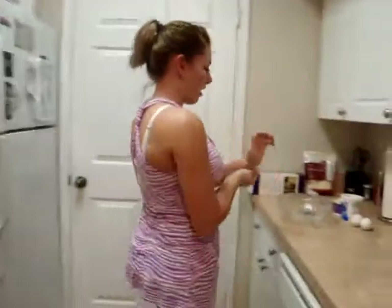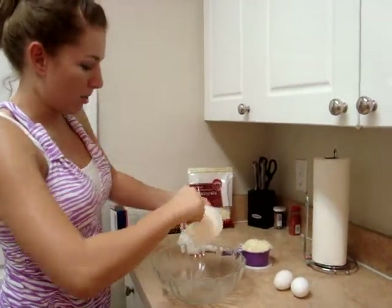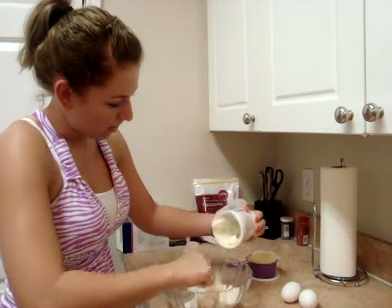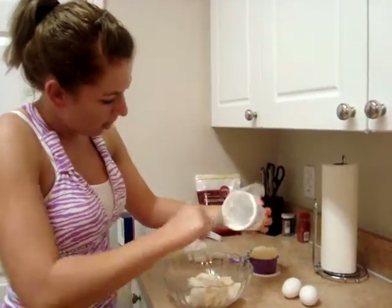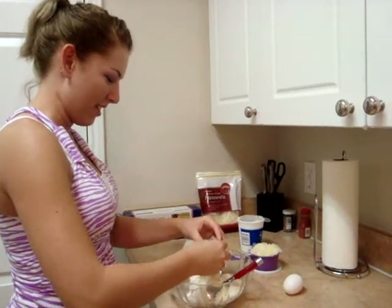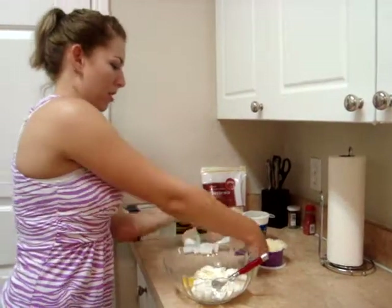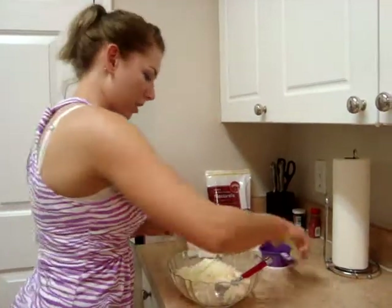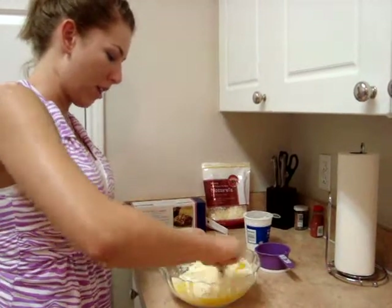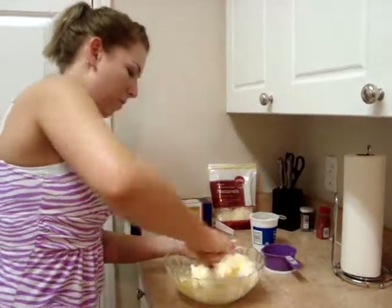Next we're going to combine our filling. We're going to use a 15-ounce container of ricotta cheese — just pour it into a medium bowl. Then we're going to crack two eggs in there as well, and one cup of mozzarella cheese. You can also put parmesan cheese in this, but we're not going to. Just mix it all together until it comes to a thick, consistent mixture.